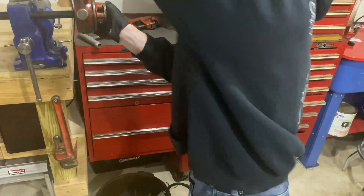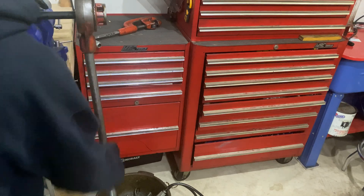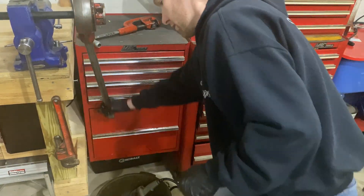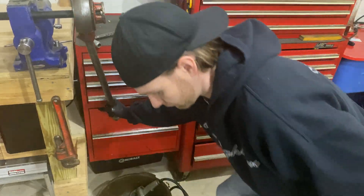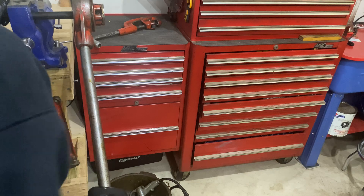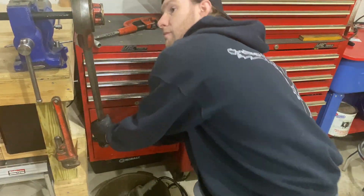Lubricating with cutting oil throughout the process can help give you cleaner threads, prevent damage, and extend the life of the tool. That should make the job go smoother and come out with a cleaner finish. I always use cutting oil anytime I'm cutting threads like this, as well as when I'm drilling and tapping. It can be a bit repetitive and require more pressure at times, but just keep repeating the process and threading it on.